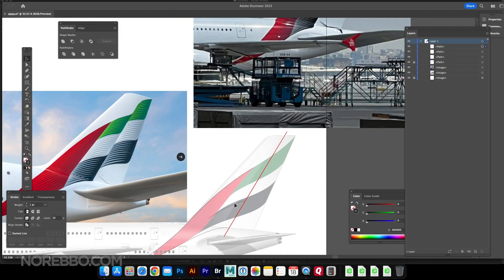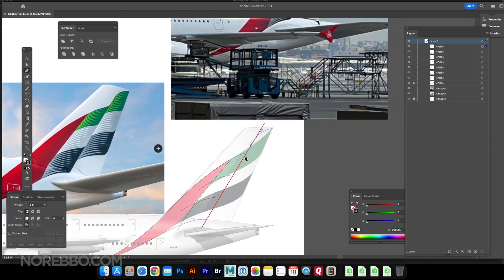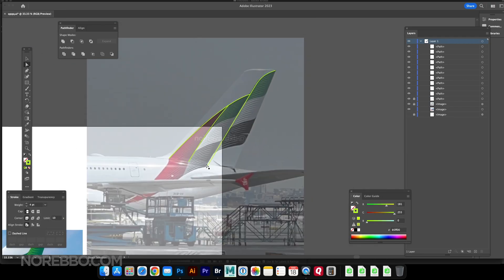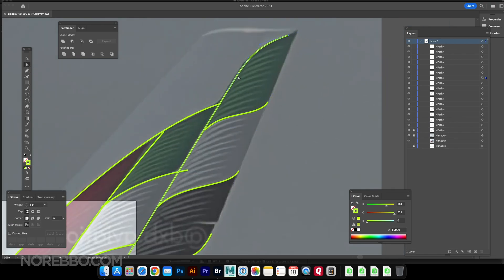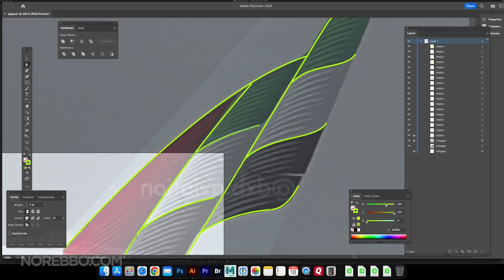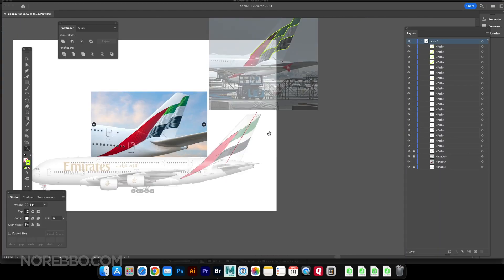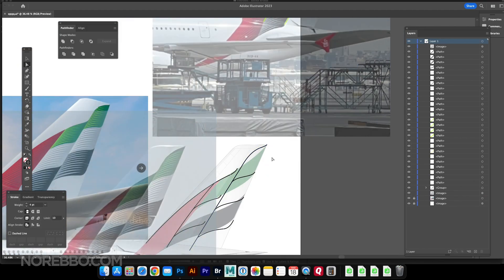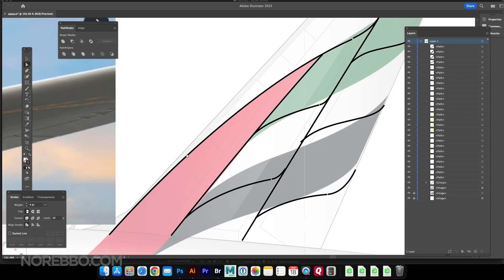I'm already here in Adobe Illustrator trying to figure out how I'm going to do this, mainly because there was very little reference material available at the time I created this illustration — just a few days after it was unveiled. I started with my previous Emirates A380 livery illustration from a few years ago, and that helped me get the basic shape of the flag on the vertical stabilizer.